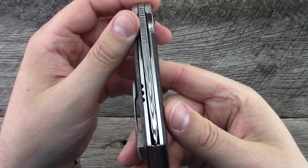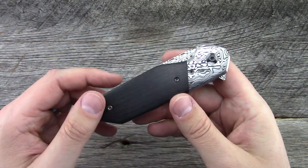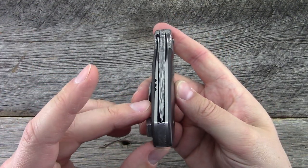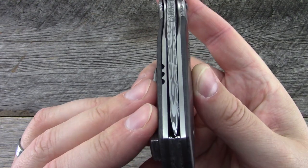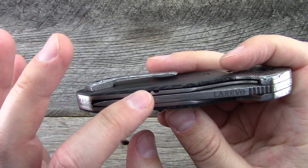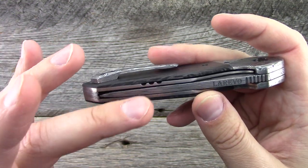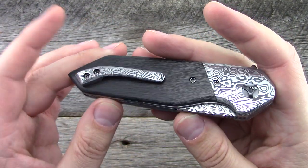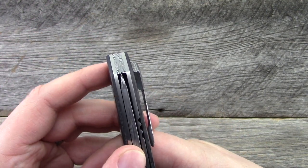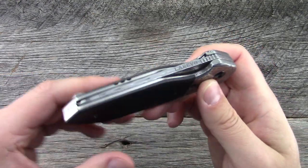Now this one is slightly off center. I got it that way and I told Jason — he asked me to send it back immediately, and I said, you know what, I don't have a ton of time, let's just go ahead and run with it. But of course he would have that perfectly centered before shipping it to a customer. He does a three-hole cutout here for the lock bar — internally, since it's a liner lock. Things are very, very well done on this knife in particular.